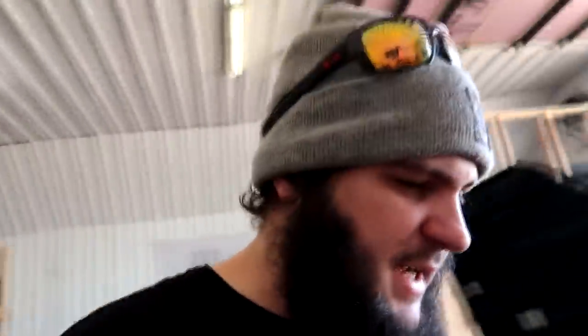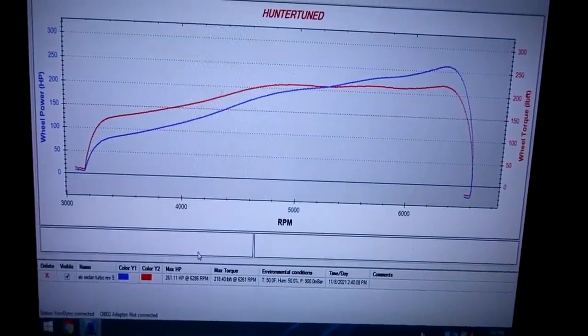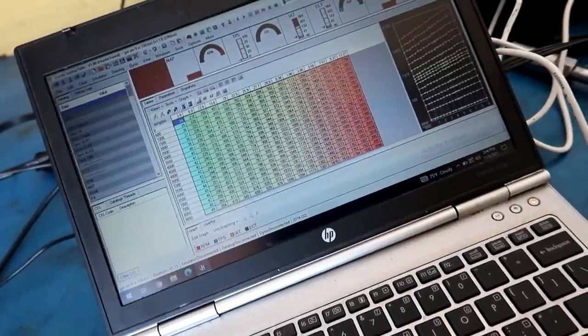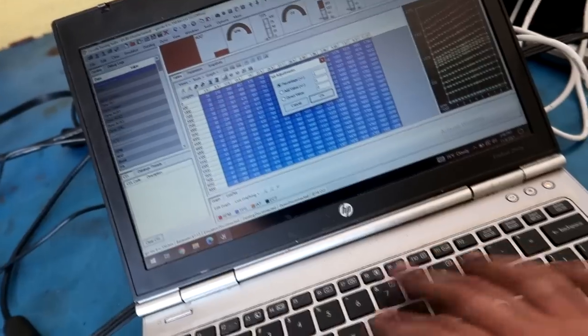Currently cruising is in the 13s air-fuel, idle is lean. Getting into boost before VTEC was like 11.8, 11.9, 12.0, and then when it crossed into VTEC it went like 10.10, 10.20. So we definitely need to pull some fuel out of VTEC. On the boost gauge inside it looks like we made like 7-8 pounds, and we made 260 horsepower — not a bad start. We're going to improve on this once we get some fuel out of it.